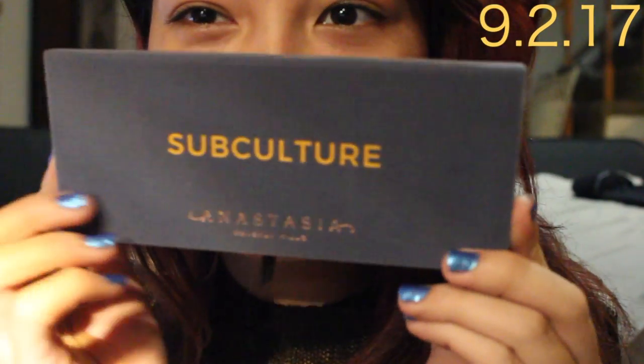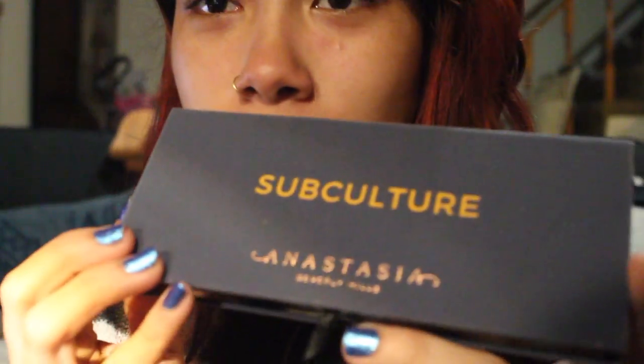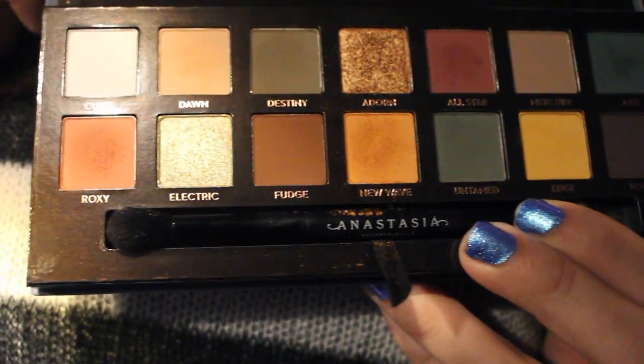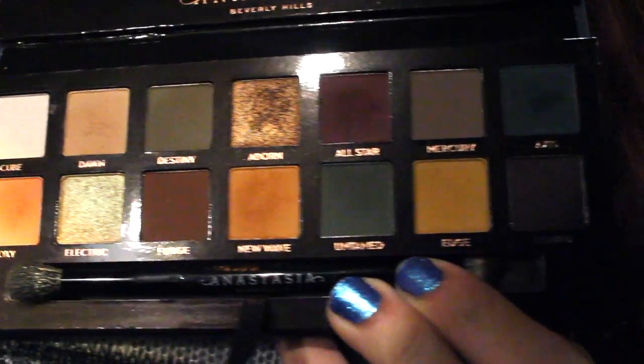I just wanted to show you how beautiful this palette is — the Anastasia Beverly Hills Subculture Palette. Suede, like velvet, so nice. It's really powdery. I already got a little bit on my mirror. It comes with the brush. Here are the beautiful shades. They are gorgeous.